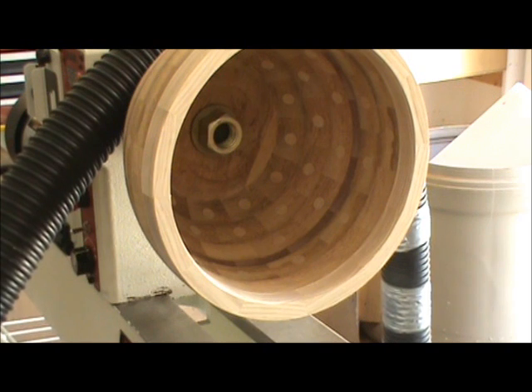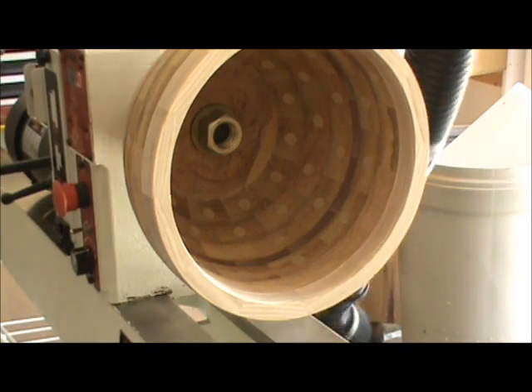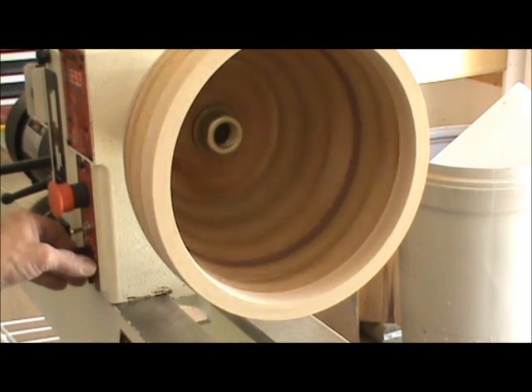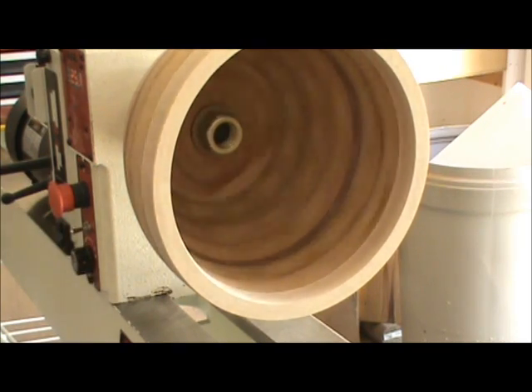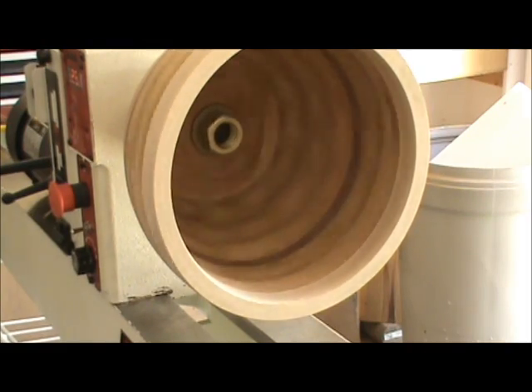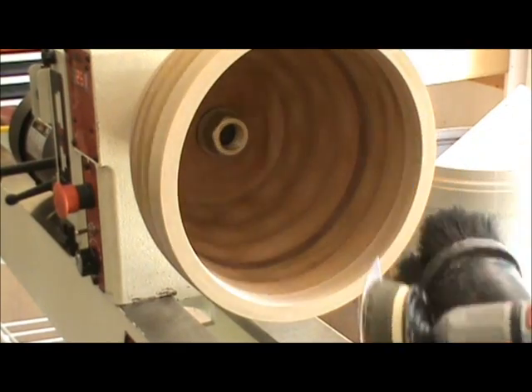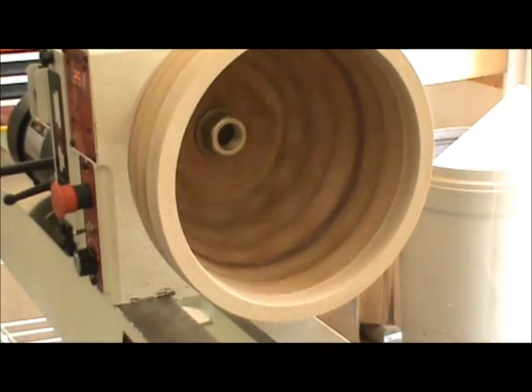We're ready to do some sanding. I'm going to start with the inside of the bowl. I'll run the lathe at not a real fast speed — probably around 200 RPM because I'm starting out with 60 grit. I'll run my vacuum so the dust doesn't get too bad in the shop, and I have my dust mask on. Drills always work better when you have them plugged in.